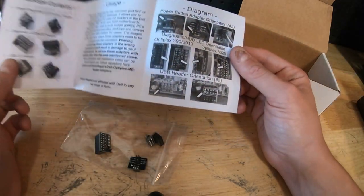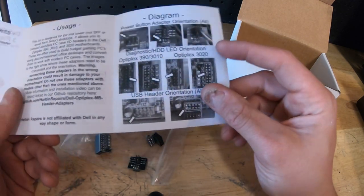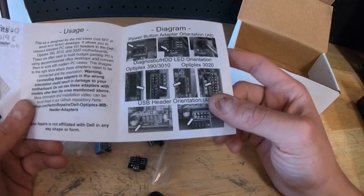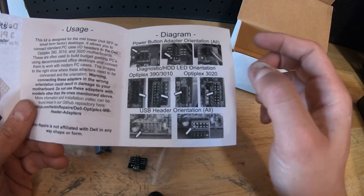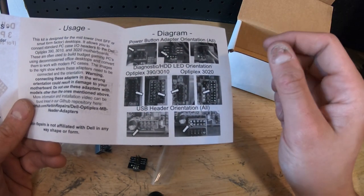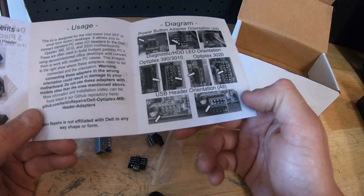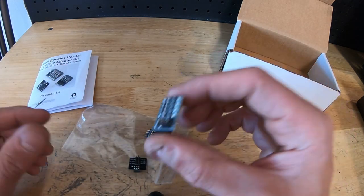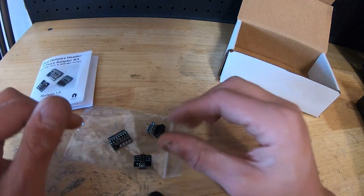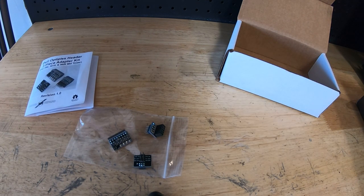What I like is that the instructions include diagrams showing exactly how to insert each adapter. It's important to follow them because putting one in the wrong way can short it out. If you're running the 3020, 3010, or 390, the diagnostic and hard drive LED orientation changes slightly — I'll link his video where he covers that. The USB header orientation is also covered for all models. Very simple, very easy to use — no more cutting, no more splicing, no more annoying errors.